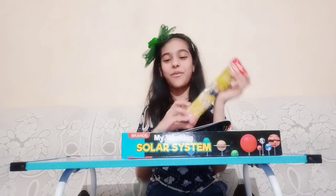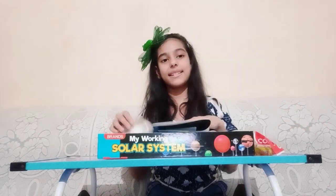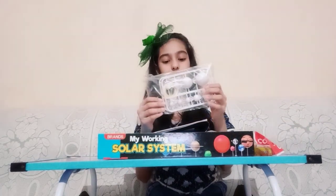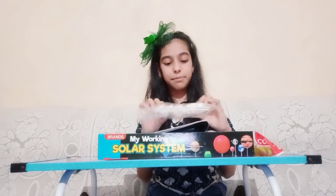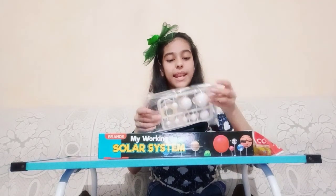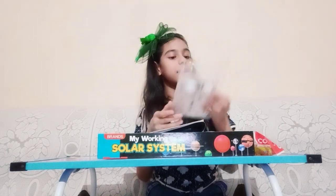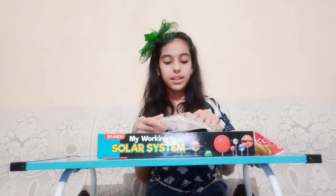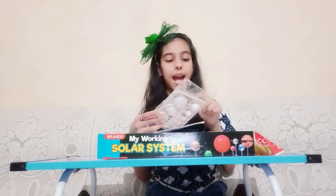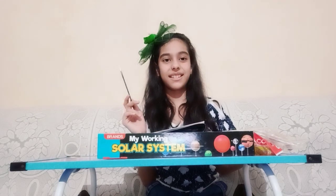These are watercolors to paint all the planets, and these are the planets — we are going to cut them, paint them, arrange them, and then assemble the solar system. It also has some steel bars, a satin ring template, a sandpaper, and a paint brush to paint the planets.